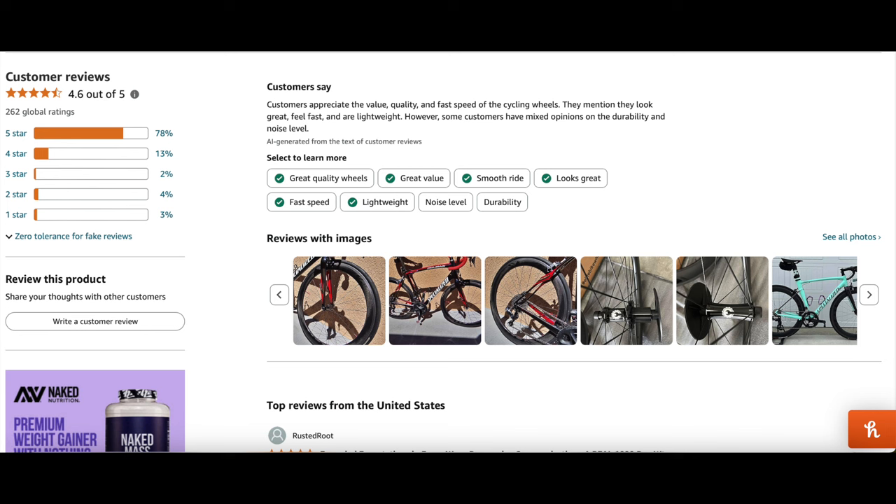Furthermore, it did get shining reviews. People loved the overall quality, and the longevity of them has been fantastic for a lot of people. I took that into great consideration.